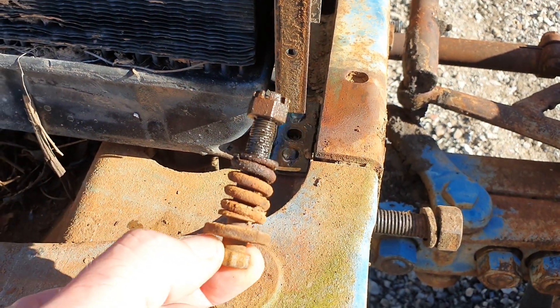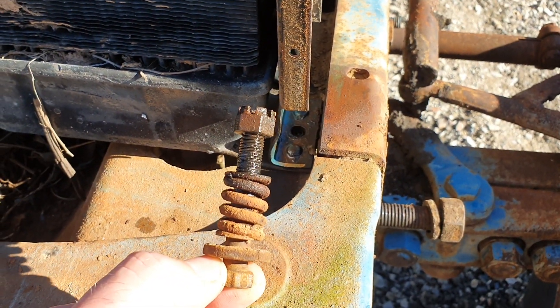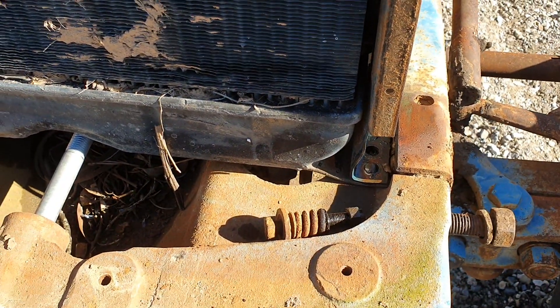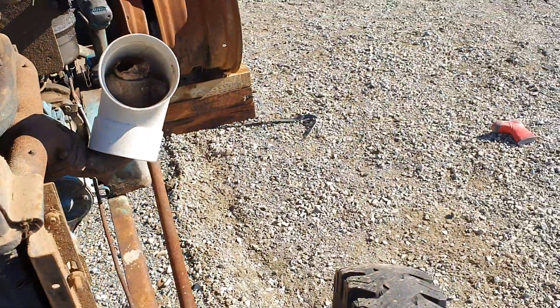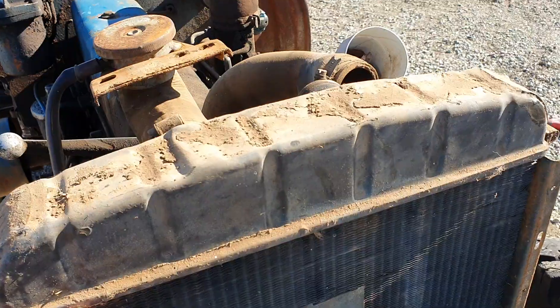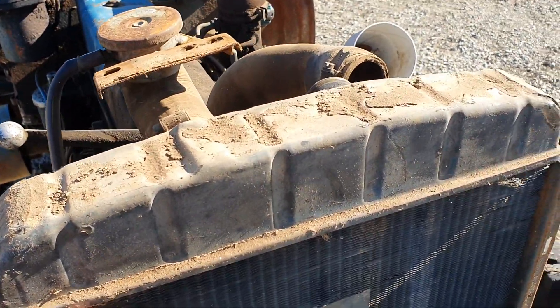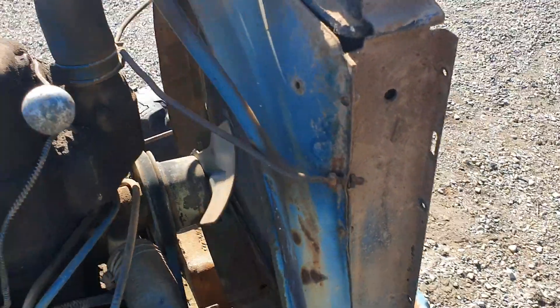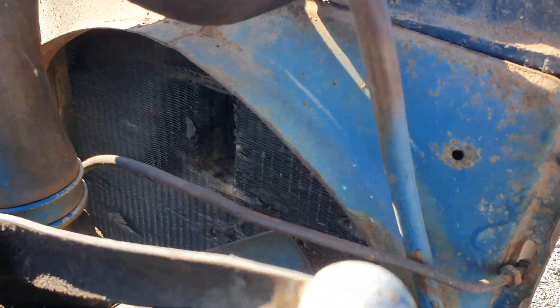As you can see, they've got spring action on them so the radiator can take vibration. But once they're undone — and that wasn't too onerous — the whole radiator can lift off. Nice and loose there.